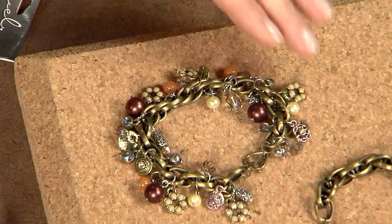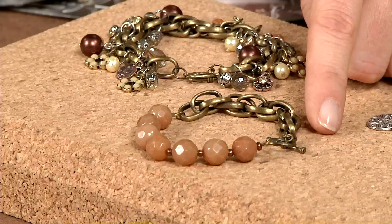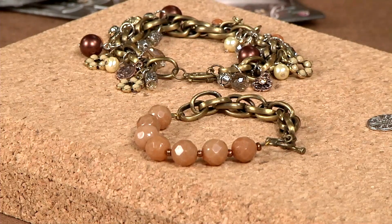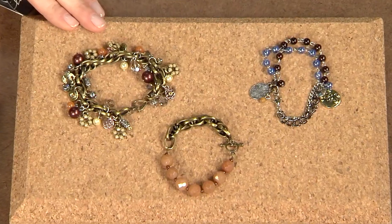Like I mentioned on the stringing bracelet, you can see the toggles — half of each end is attached, one to the stringing portion and one to the chain. These are some fun ideas for creating bracelets that look really great stacked together on your wrist.